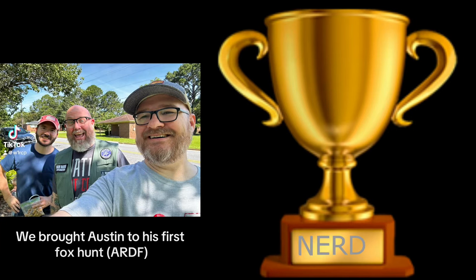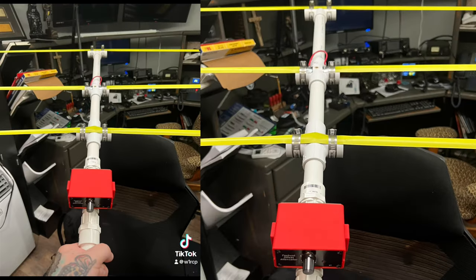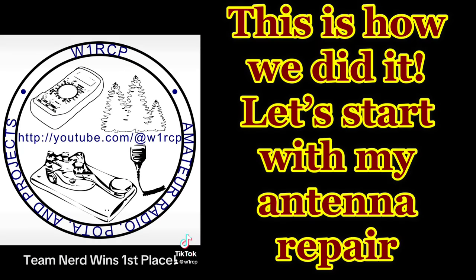This is the fox hunt video showing how we won the contest this year. We're going to show you the antennas that we used, the antenna repair that I had to do, and then get started.